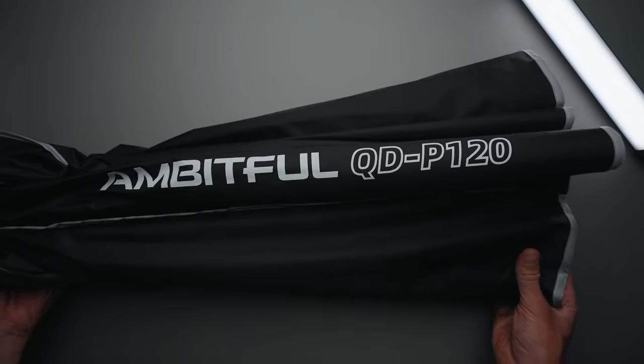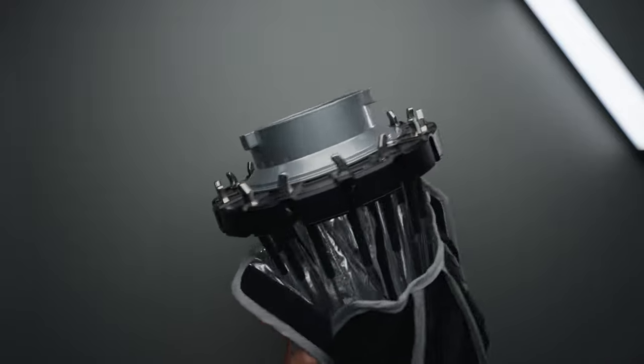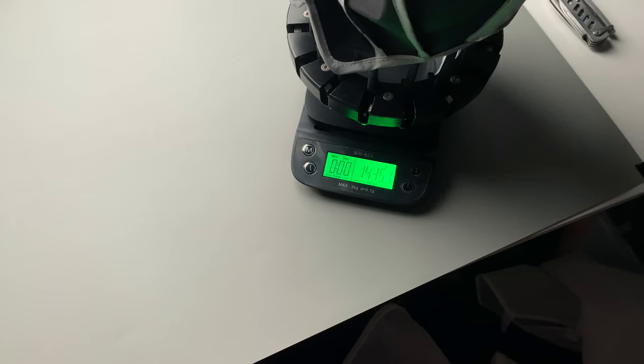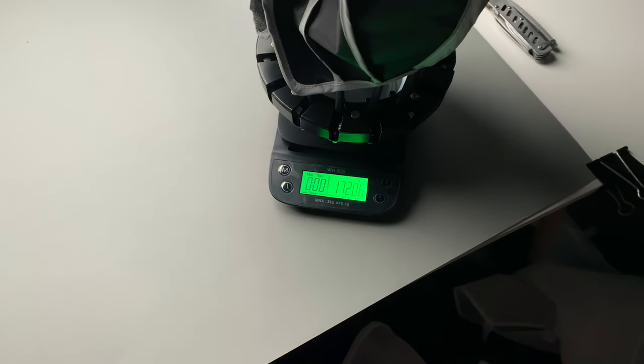Overall I think this softbox is worth the money — it's only $100, not too expensive. Build quality is nice, it comes with two diffusion cloths, a honeycomb grid, and a nice storage bag. It's also pretty lightweight so it's not going to be too heavy on your light stand.